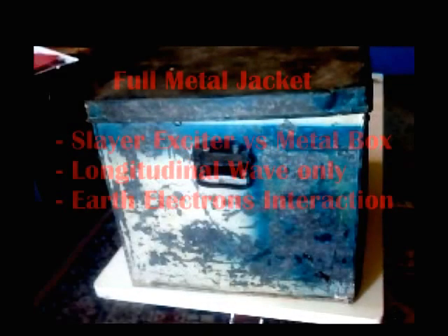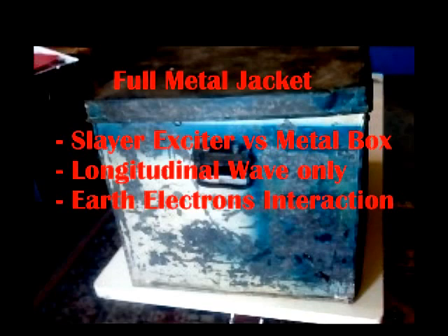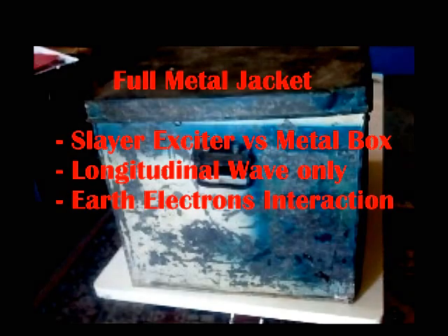In my previous video I demonstrated a Slayer Exciter through one wire transmitting energy 10 meters outside. Now what I'm going to do is take a Slayer Exciter and put it in a full metal jacket and let's see how it performs. We're going to drop it in this box and you're going to see that we've got longitudinal waves, completely unaffected by the electrical field around the Slayer. I believe this is what Tesla did.